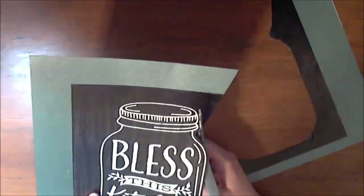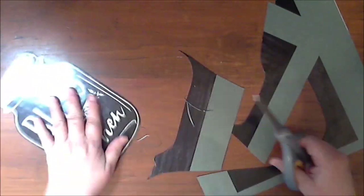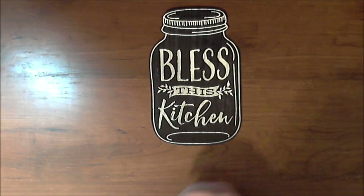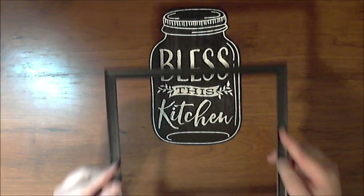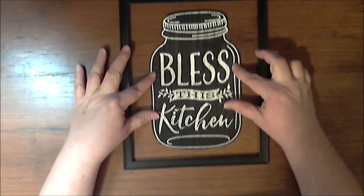I glued the graphic to the cardstock using rubber cement and then cut around it, just like I did on the blessed placemat. I did not have to glue the placemat to cardstock because it was already a durable material. Now I'm going to show you how I attach this to the chicken wire — I did it the same way for the blessed sign as I did for this mason jar sign.